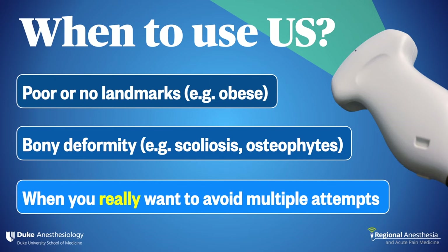Do we use ultrasound for every neuraxial procedure? No. However, there are several situations in which it makes a lot of sense, especially given the evidence to support it. First, patients with poor landmarks in whom palpating a midline is not going to happen. We'll also use it routinely for patients with bony deformity — especially the patient whose spine looks like a pretzel. And there's a subset of patients for whom you really want needling to go as smoothly as possible: patients with mild coagulopathy, patients at risk for spinal cord trauma, patients at risk for post-dural puncture headache. When the stakes are high, ultrasound is your friend. Ultrasound imaging of the spine is easy to learn and is an excellent skill to have in your back pocket.